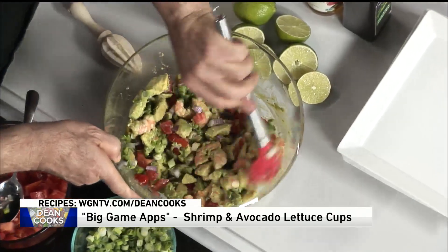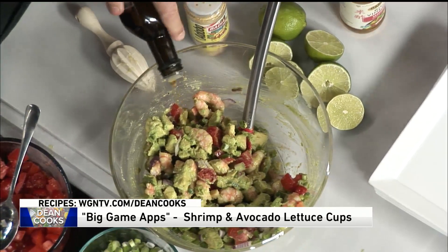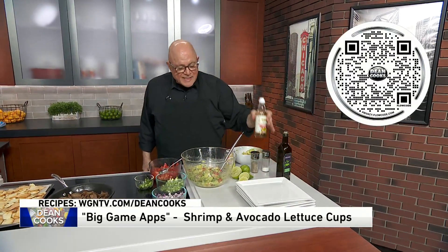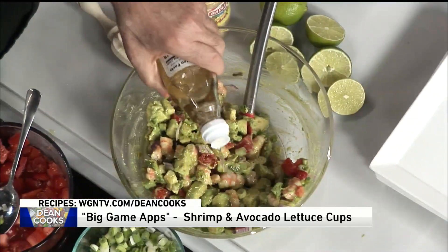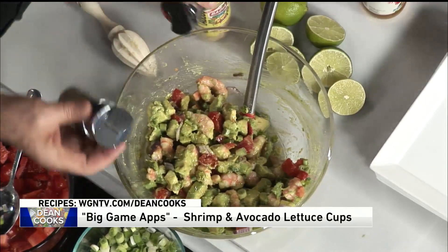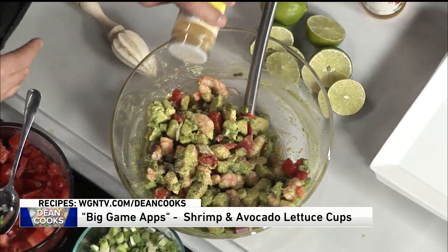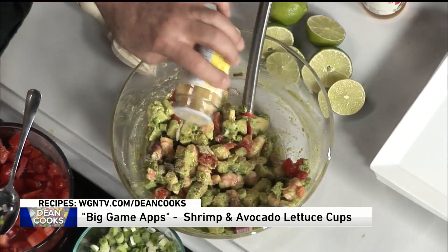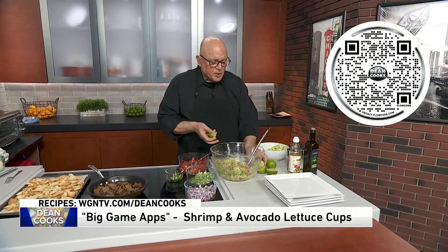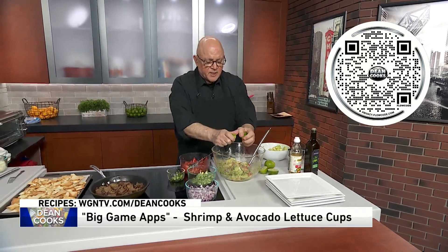You just want to mix all of this around — look how good this looks already. Into this is going to go a little bit of olive oil, a little bit of seasoned rice vinegar — this is a very mild vinegar — some salt and some pepper, and also adobo seasoning, which gives it an extra special exotic flavor. Then squeeze in the juice of a couple of limes for a nice citrusy flavor.